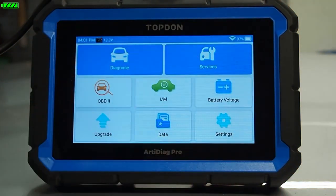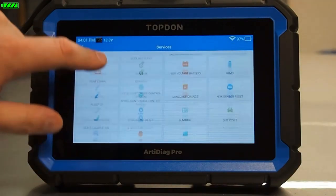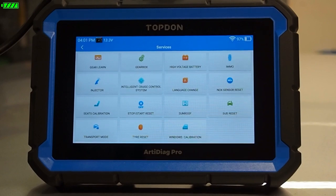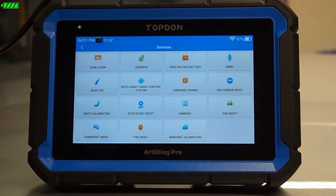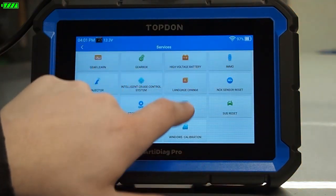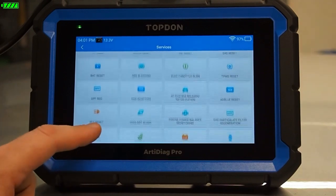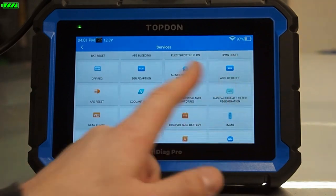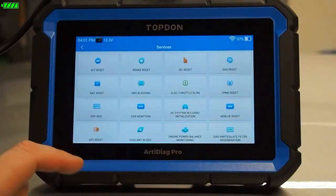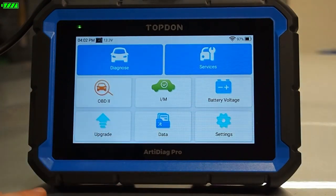If we go into Services, this is where we're going to find a lot of common service functions. Maybe we replaced some injectors and need to code or program them to the control unit, or we have immobilizer synchronization that needs to be done, or some transmission reset. Services is the menu where you'll find those types of procedures and functions on the tool.